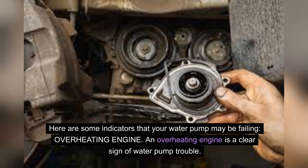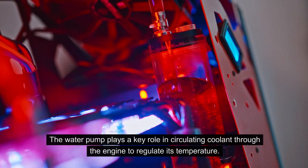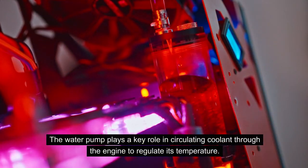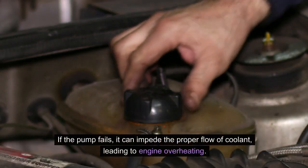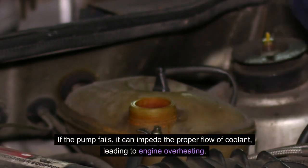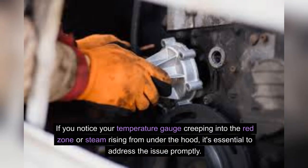Overheating engine. An overheating engine is a clear sign of water pump trouble. The water pump plays a key role in circulating coolant through the engine to regulate its temperature. If the pump fails, it can impede the proper flow of coolant, leading to engine overheating. If you notice your temperature gauge creeping into the red zone or steam rising from under the hood, it's essential to address the issue promptly.